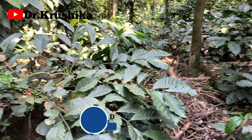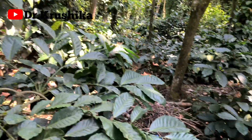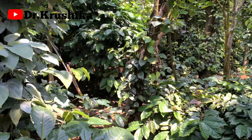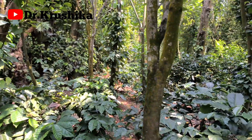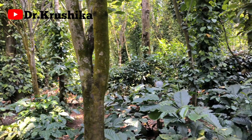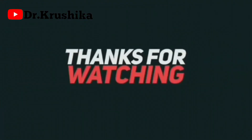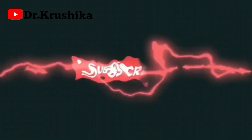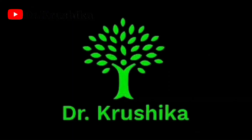So this is the video about drip irrigation. This is the last video of agriculture videos. Subscribe to our channel, and if you want to support me, share this video. Thank you very much.